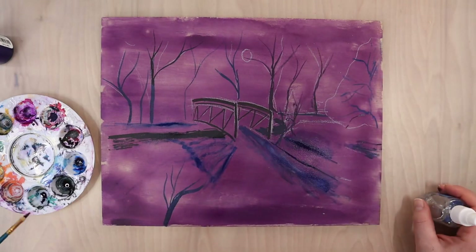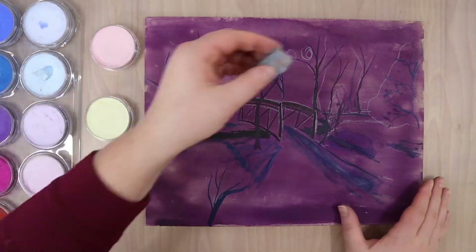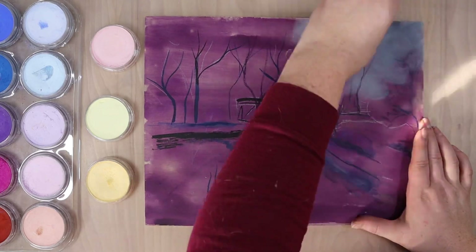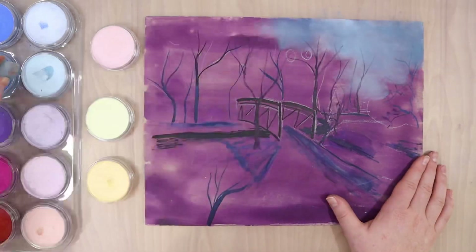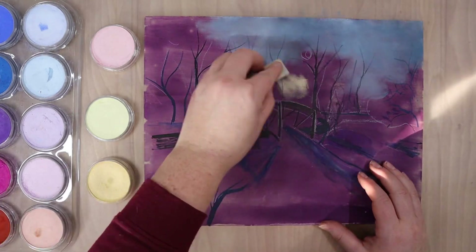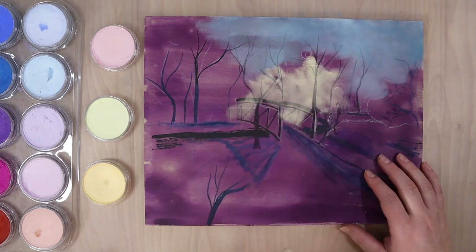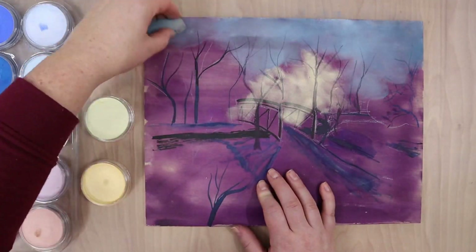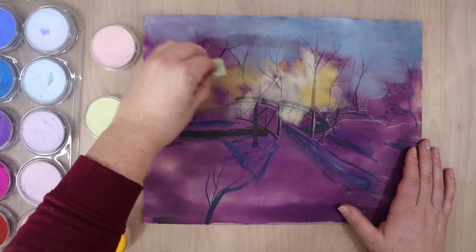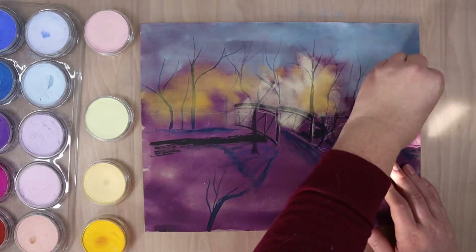I used a little bit of rubbing alcohol in a spray bottle to help spread the ink around, because I noticed the ink didn't spread or move as easily on the pastel ground and wood panel as it would on traditional pastel paper. One mistake I made was not having a real plan - I just found a semi-blurry reference picture. In retrospect, I would have made the bridge larger, pulled it more into the foreground, and reduced the empty snow foreground.